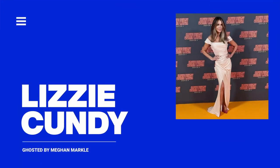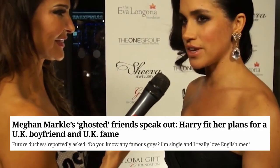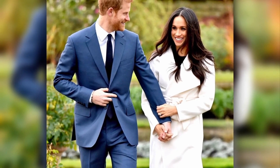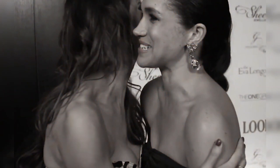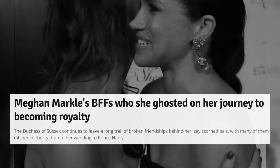Enter Lizzie Cundy, a British TV personality who befriended Meghan three years before Prince Harry entered the picture. The two first connected at a charity event. Even though Lizzie had never seen Suits and didn't know who Meghan was, they struck up a great conversation. Meghan expressed her interest in dating an Englishman, and both women bonded over shared past breakups. When news broke that Meghan was dating Prince Harry, Lizzie excitedly texted her — 'What a catch!' Meghan replied, 'Yeah, I know!' But as their relationship grew serious, once the engagement was announced, their friendship faded and Meghan ghosted her.